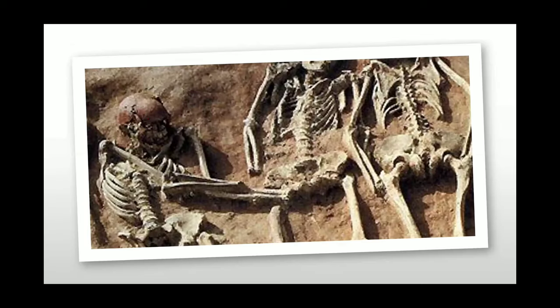Before the Qin dynasty, it was said that noblemen and kings would bury their servants alive with them as a sort of human sacrifice. As time went on, this became taboo and was looked down upon, and the idea of the terracotta army may be an alternative to human sacrifice.